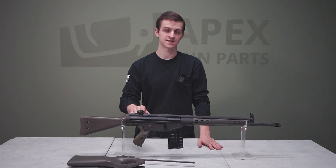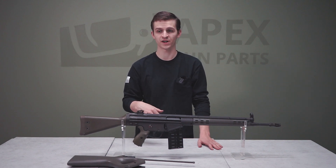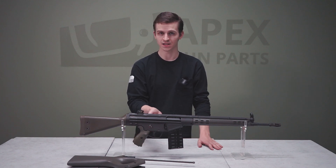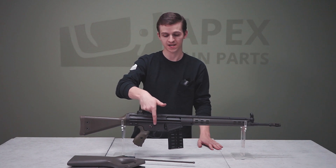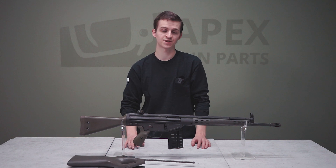Moving back, we've got a cylindrical rotating rear sight aperture that you can change for various distances. We've got a standard G3-style buttstock, standard G3-style pistol grip, and then the lower trigger housing frame. The magazine well is built into the main stamped sheet metal receiver.